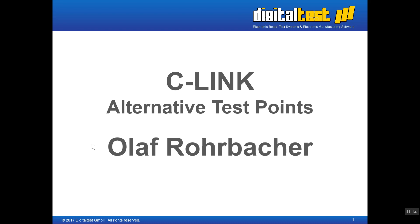Hello, my name is Olaf Rohbacher and I am responsible for the sealing software. This presentation is about making fixtures for PCBs — printed circuit boards — when they don't have enough test points.